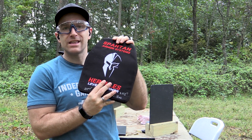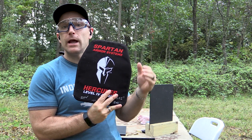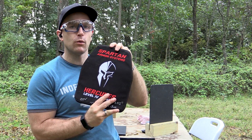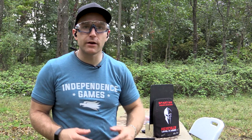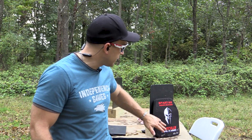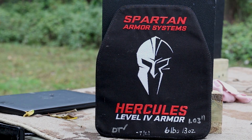One of the coolest things — judging a book by its cover, which you should never do — but one of the coolest things this plate has going for it is the cover. Very heavily constructed. We've got an embroidered logo on the front, but that logo and that cover aren't going to last long here at the range today.